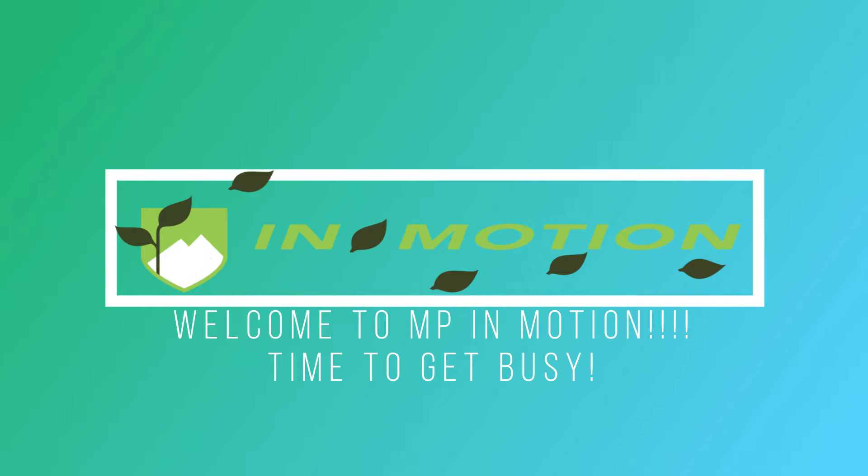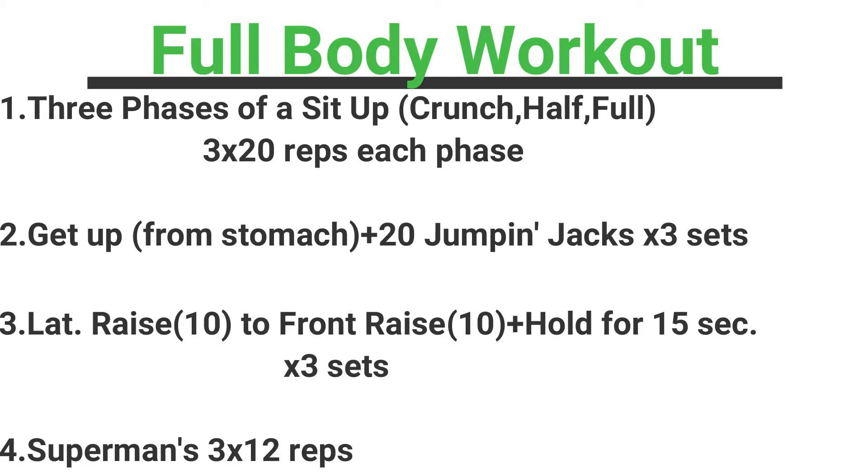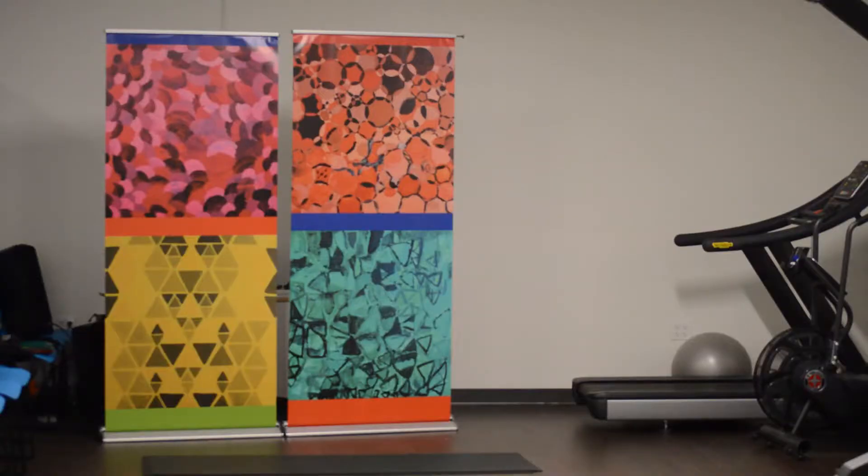So today we have just a little bit different workout. We have three phases of our sit-up. We'll go through each one of those phases, which will consist of a crunch, a half sit-up, and of course a full sit-up. We have our get-ups, but we're going to go from the ground today, paired along with jumping jacks. Then we have our lateral raise to our front raise, and then we're going to hold that for 15 seconds. And then last but not least, we have our supermans. So let's go ahead and get started.